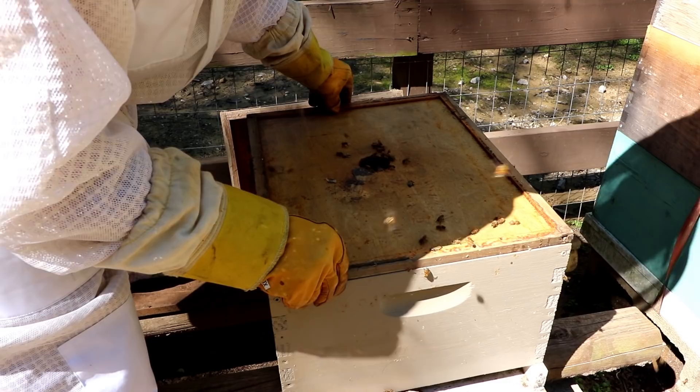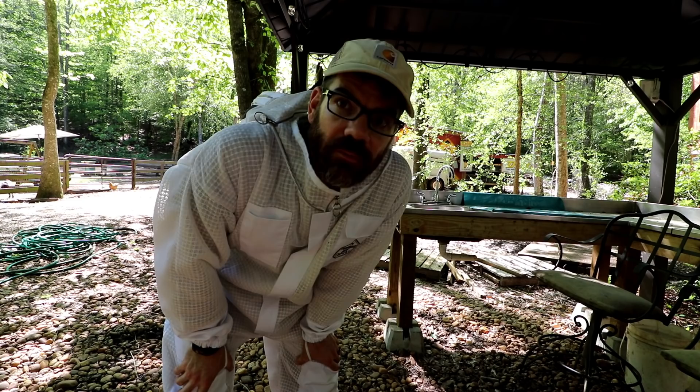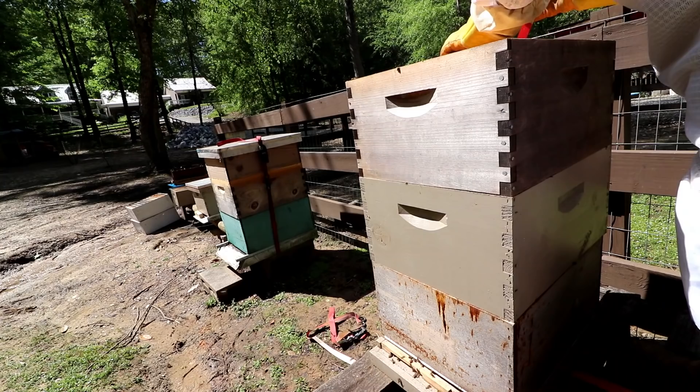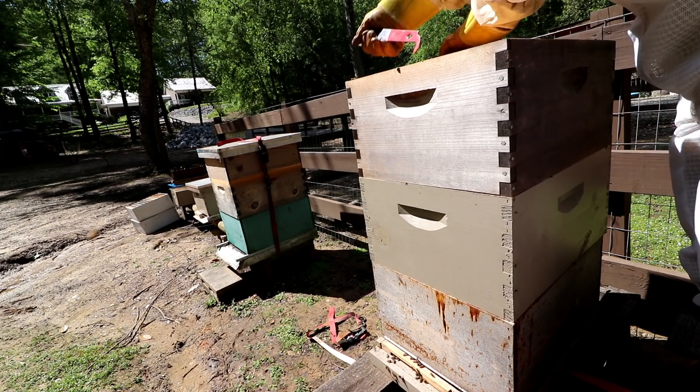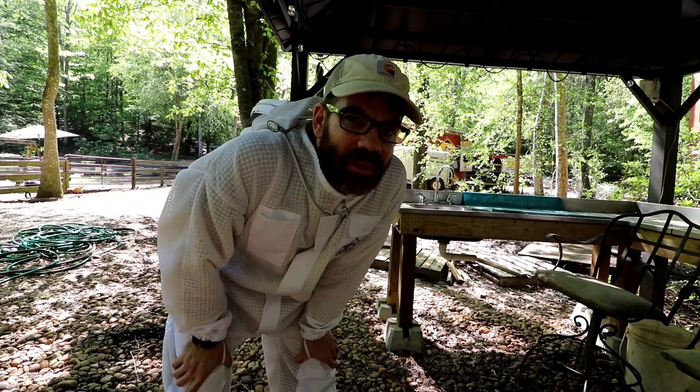I took all the feeders off because there's a lot of natural forage available now. All the boxes look good for my rookie eye. I didn't go deep into them — all I wanted to do was add boxes where needed. I was a little shocked that one hive looks pretty healthy but hasn't done much on the new box I added. I may just monitor it; if they don't do much on it I may take it out, because too much room could cause issues.